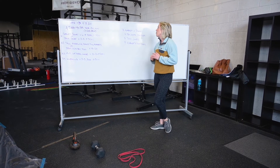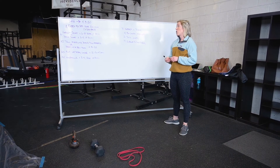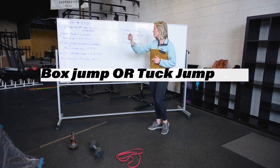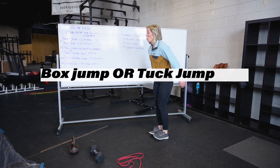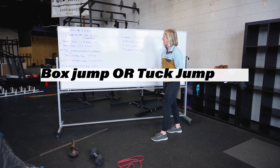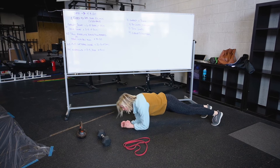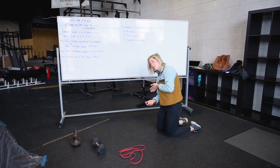Then we are going into a seven minute as many rounds or reps as possible piece. Lots of jumping here. If you have a box, we're going 14 box jumps or step ups. You can also use your stairs — do a wide step up, skipping about three steps. Do that 14 times, into 21 tuck jumps — just in place, pulling those knees up. Then into 14 elbows to high plank: come down into the plank position, roll up to the hands, back down to the elbows — that's one rep. I'd suggest going seven reps in one direction, seven in the other direction.